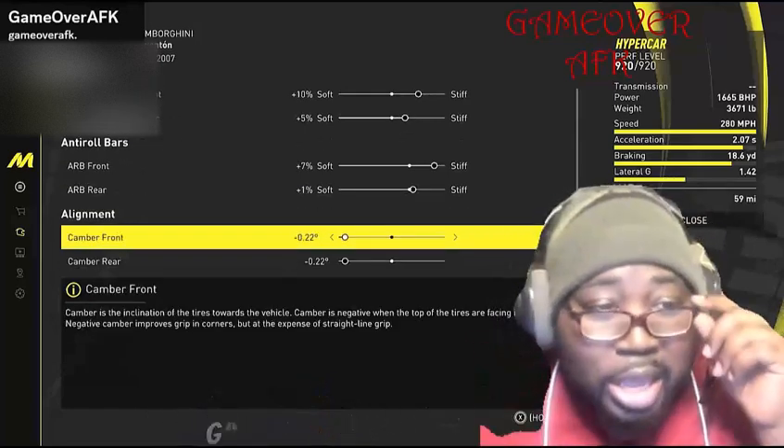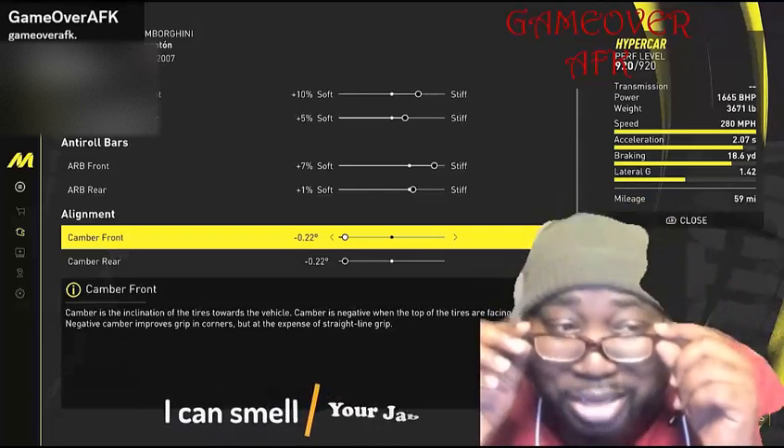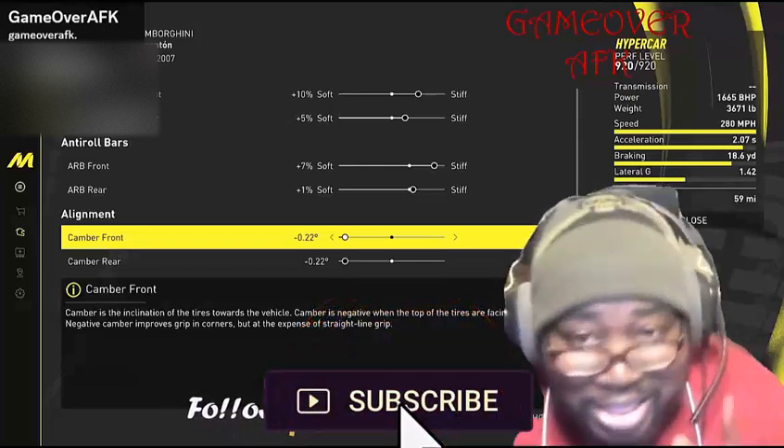For your cambers — for your front camber, put that at negative 22. For your rear camber, do the same thing, a negative 22. This will get you a long ways.